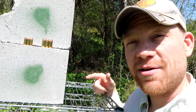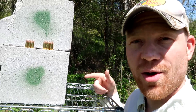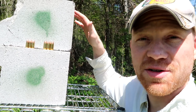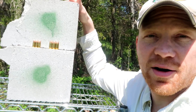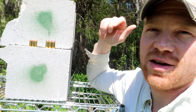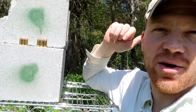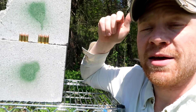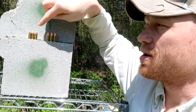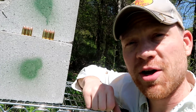Hey everybody, how you doing? Out here shooting again today, and while we're at it I figured we'd do another video — another cinder block comparison test: the nine millimeter versus the 45. We've done several of these tests before; after this video, if you want to check them out, go ahead — you might be amazed by some of the results. But today we've got the nine millimeter versus the 45.